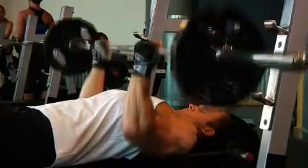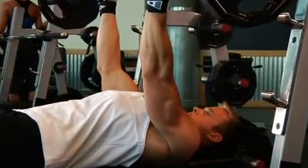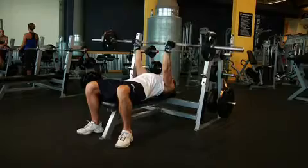After a brief pause at the bottom contracted position, exhale and use your triceps to raise the bar back to the starting position. Hold the bar at the top contracted position before lowering the weight back down slowly.